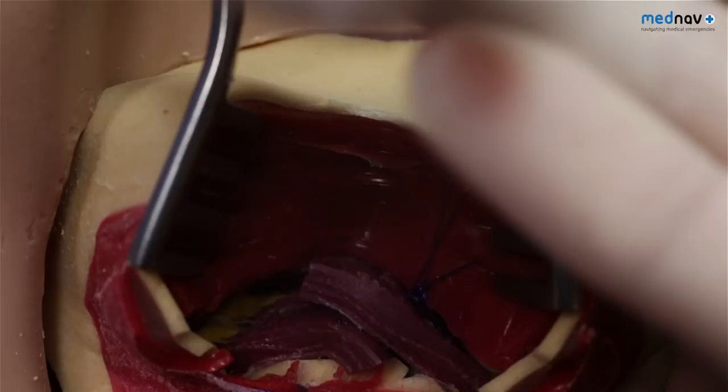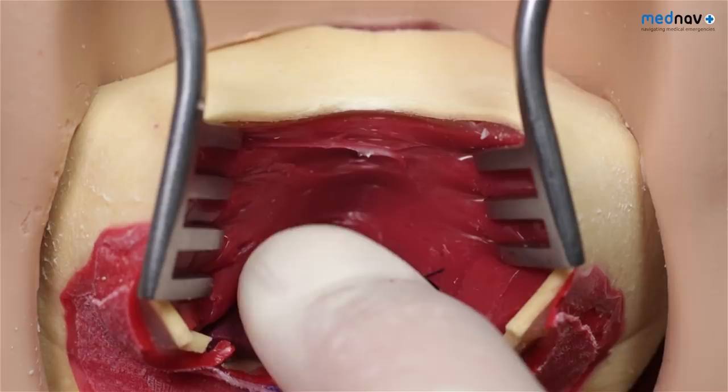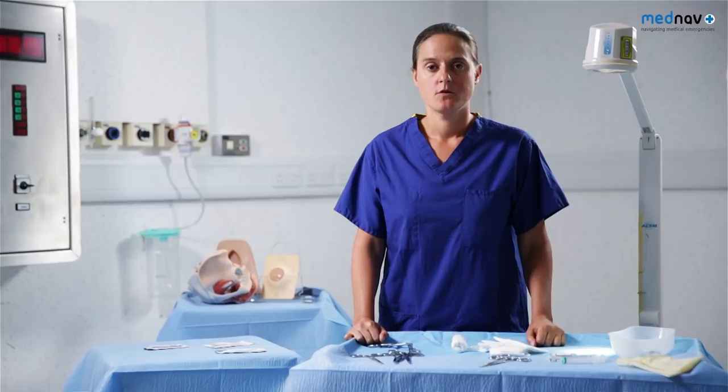Bury the surgical knots beneath the superficial muscles in order to prevent knot migration and pain. At the end of all perineal trauma repairs, a PR and PV must be performed to check for haemostasis and adequacy of the repair. For third and fourth degree tears, you will need to give a course of prophylactic antibiotics to reduce the risk of infection. She will need stool softeners for a week to reduce the risk of wound dehiscence.